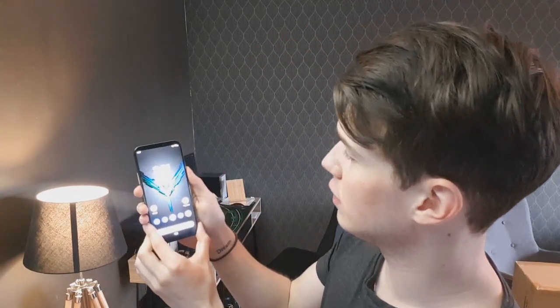One thing you may have noticed when I was talking about the buttons is that there isn't any fingerprint scanner. Do you know why? Because the fingerprint scanner is actually right here on the screen — you just place your finger right there on the screen to unlock it. I think that's absolutely insane.